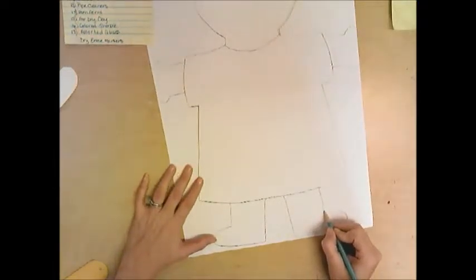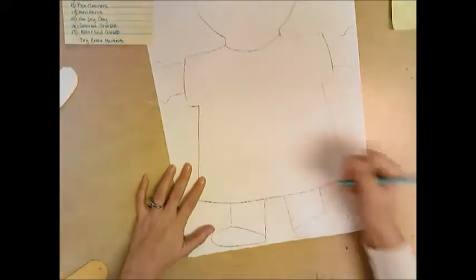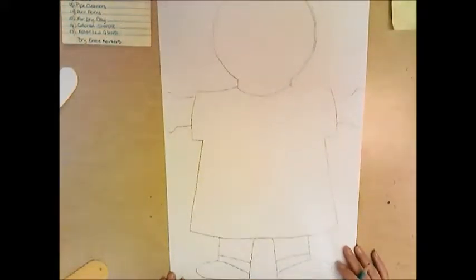Then what I like to do is add shoes. And if you want to give yourself some socks, you can give yourself some socks. So that is how we do that.